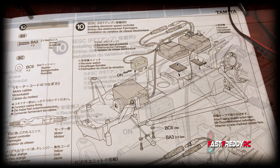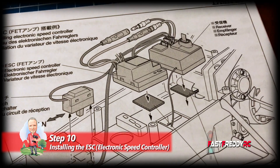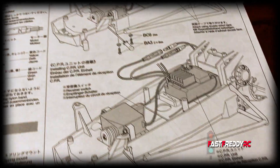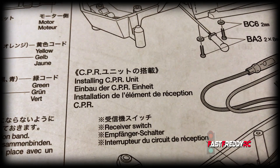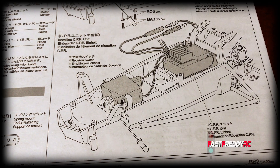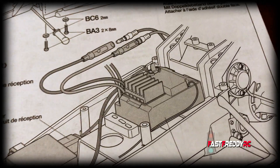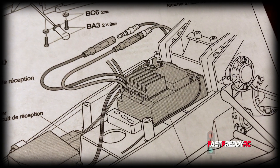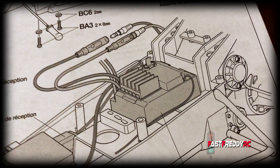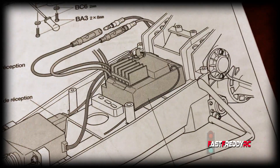Step 10 shows where to place the receiver, electronic speed controller, etc., but they also show an option for installing a CPR unit. This is a re-release Grasshopper, but the CPR unit was a receiver and electronic speed controller all in one — they don't even make this anymore. It was something that Futaba did with Tamiya, produced for about 10 years, from around 1993 when they started it.